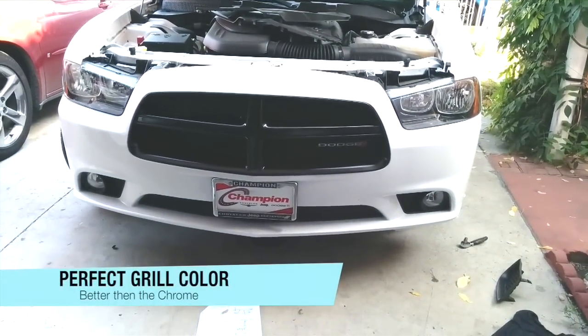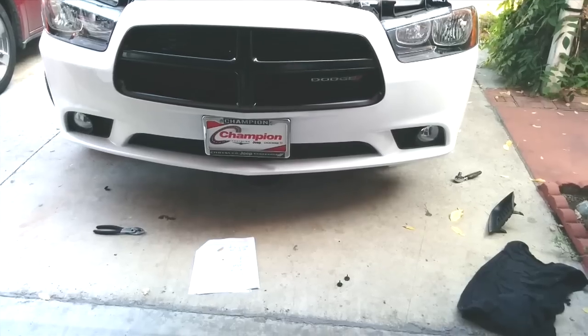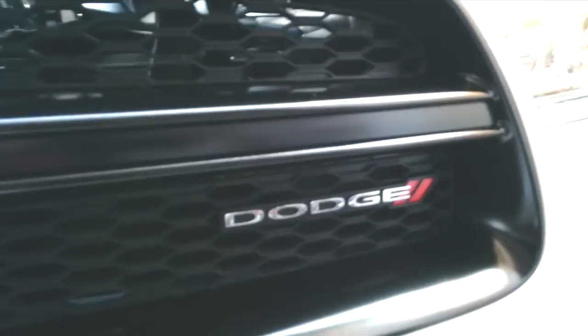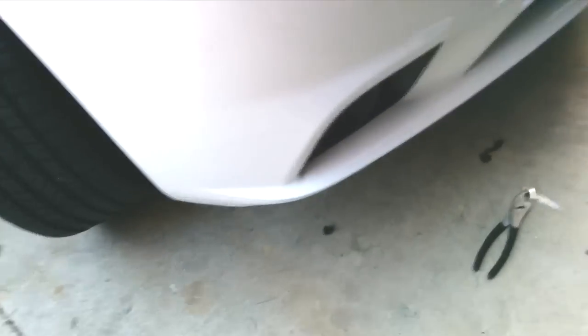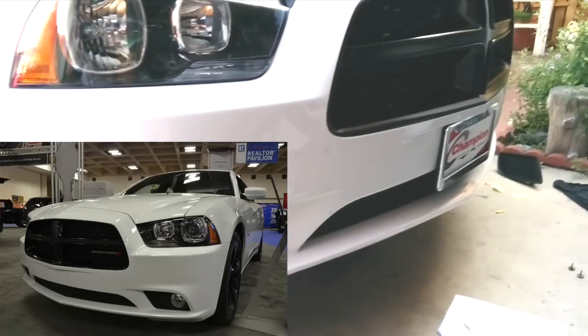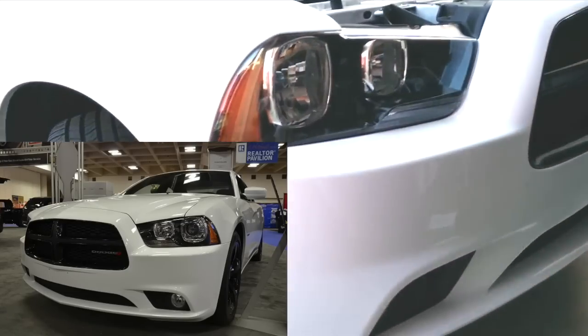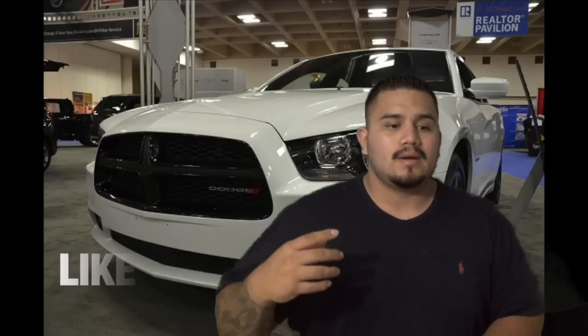And there it is - the finished blacked-out Dodge grill. It's not a huge improvement but I think it looks sick. Fog lights with matching Chrysler paint and clear coat - there you go. If you guys liked this video, please like it, share it, and subscribe.